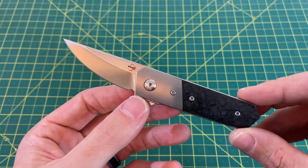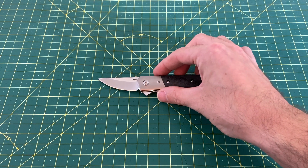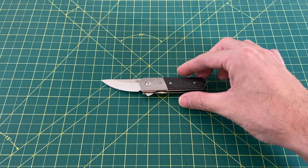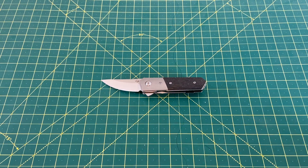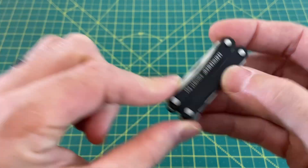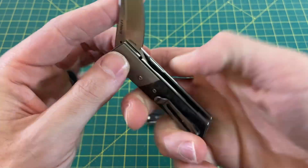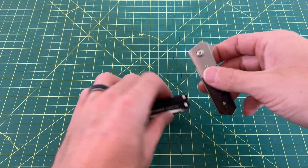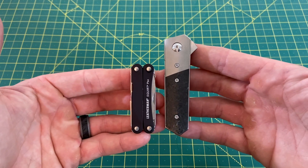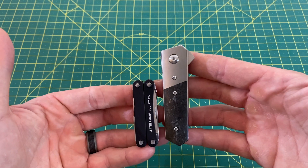Let's take a look at some size comparisons, because this is a very small knife that has some pretty good uses to it. Before I pull out any knives, let's compare it to the Leatherman Squirt. As you can see, probably better to compare these two closed. Not much bigger than a Leatherman Squirt — I would say that difference is about an inch.